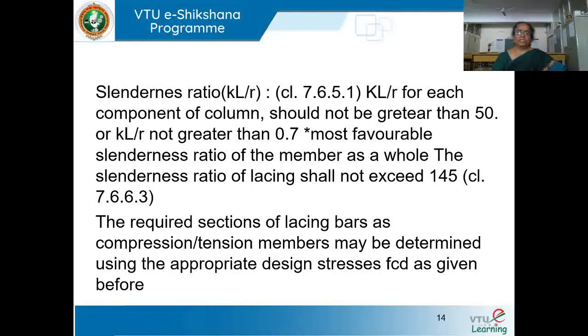The slenderness ratio KL/R of each component of the column should not be greater than 50, as given in clause 7.6.5.1, or it should not be greater than 0.7 times the most favorable slenderness ratio of the member as a whole. The slenderness ratio of lacing shall not exceed 145, which is given in clause 7.6.6.3.